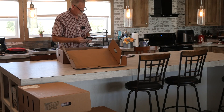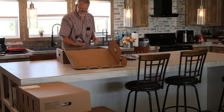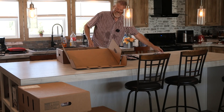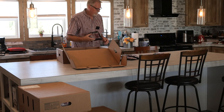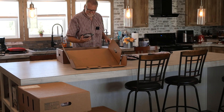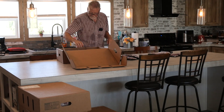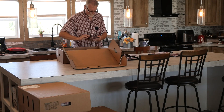Here we've got outside skirt — several packages of outside skirt. And here's flank steak. And flat iron — you can see how big they made the flat irons. There's a tri-tip — they look pretty darn good. I'm pretty pleased at the amount of marbling in that. Another outside skirt and more flank steak.